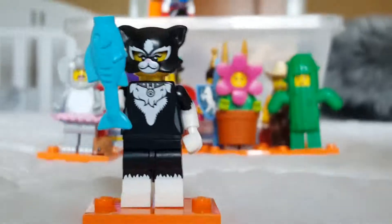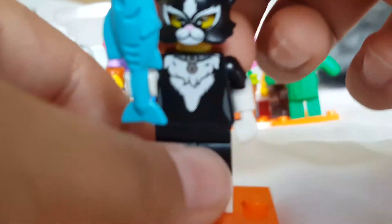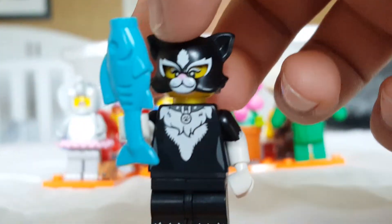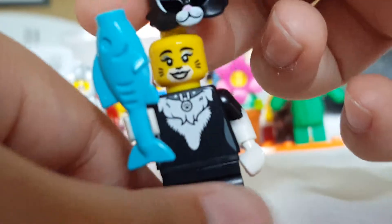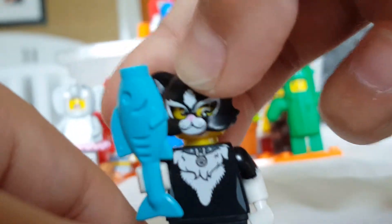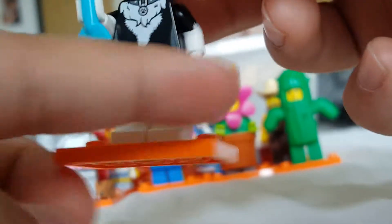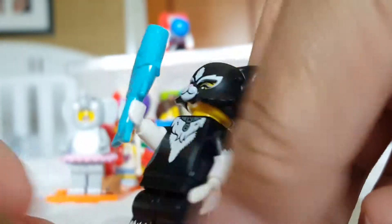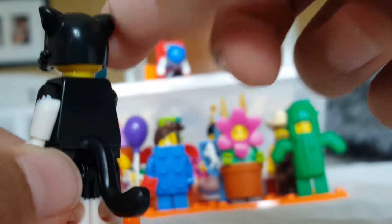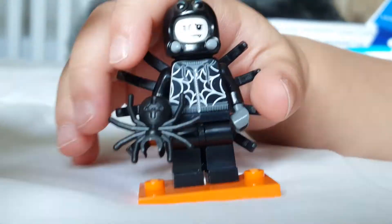Here's the cat person, which is another one of the worst minifigures in this series. The only good part is her accessory. She looks like a Chima person, which doesn't make sense for a costume party theme. Her face is pretty bland. The arms would have been more useful without the hair part, and you can see her tail which is kind of whatever.